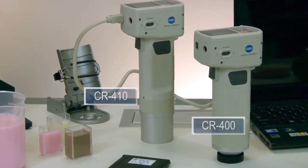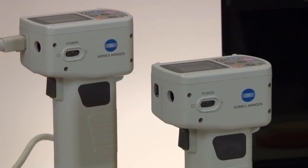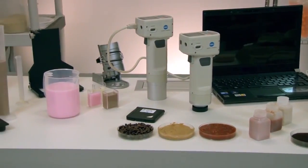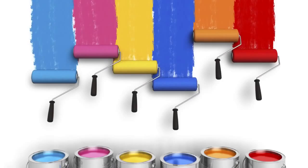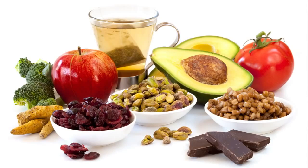Our best-selling CR400 and CR410 colorimeters are globally accepted as a standard for a wide variety of color control applications in paint, plastic, textile, ceramic, food, and beverage industries.